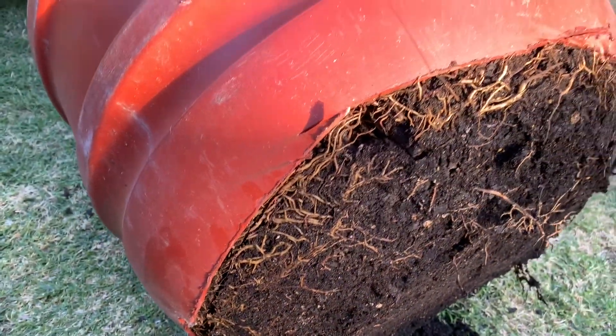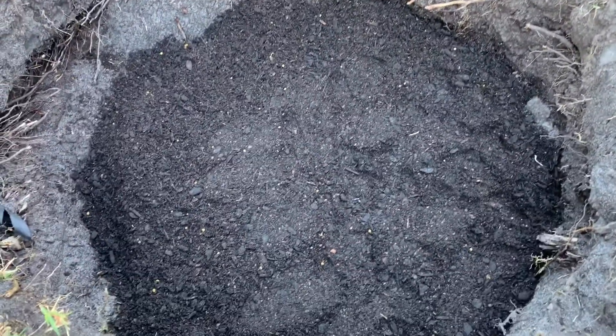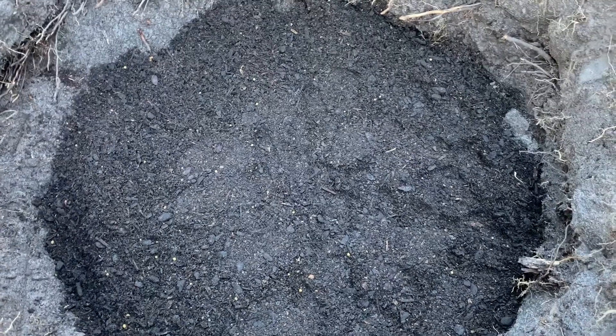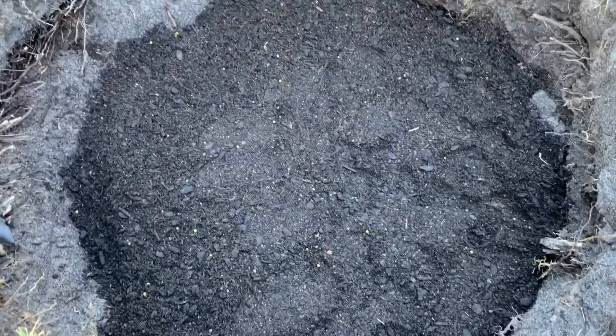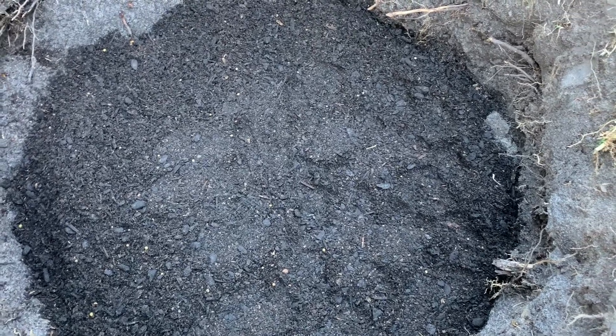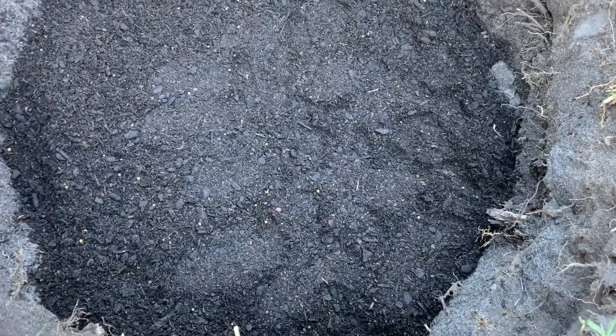This tree is going into the ground soon. We put in a bag of premium potting mix underneath, and we also added gypsum. Then we cut the water and bring it back again.